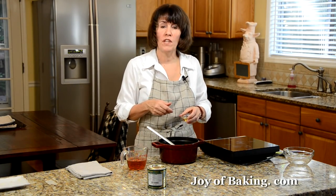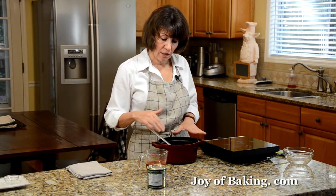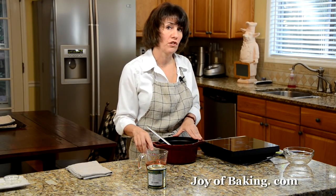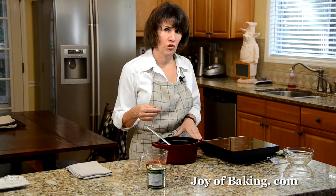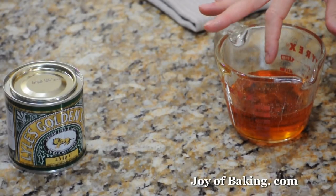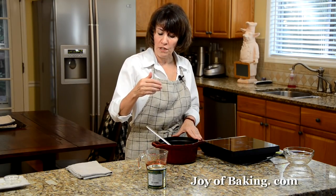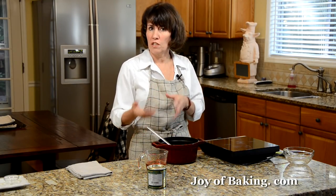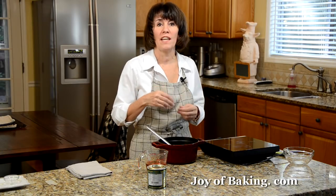One tablespoon of either rum or bourbon. Now if you don't want to use alcohol just leave that out and add one teaspoon of pure vanilla extract instead. The last ingredient we need is two-thirds of a cup, which is 160 milliliters, of golden syrup — that's a sugar cane syrup. It has a beautiful amber color, it's really thick, and it has a delicate sweet flavor. A lot of recipes use dark corn syrup, but the difference is golden syrup makes the pecan pie sweet but not cloyingly sweet.